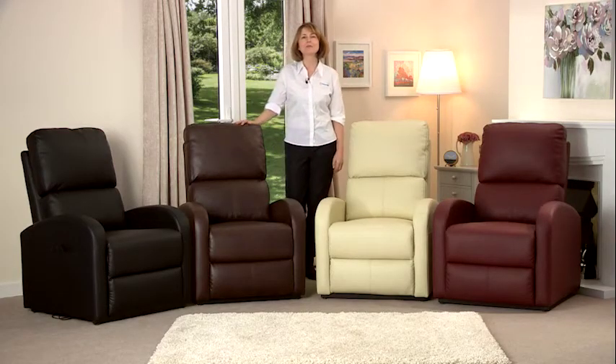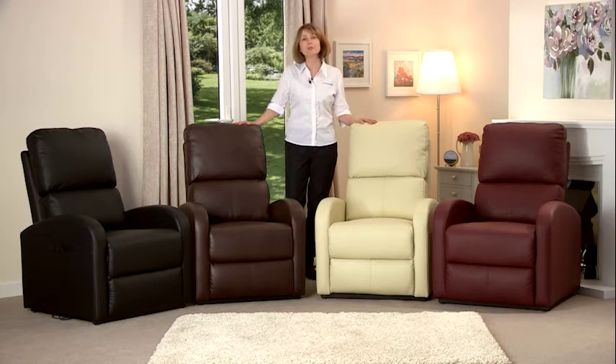Hi and welcome to LiveWell. My name's Laura and I'm here today to introduce you to our Fairfield Rise and Recliner armchairs. The Fairfield is designed for people who find it more difficult to get out of an armchair than they're used to.